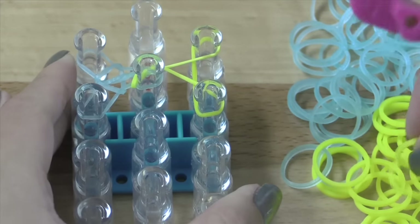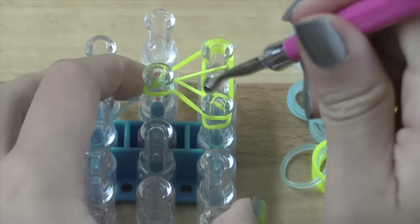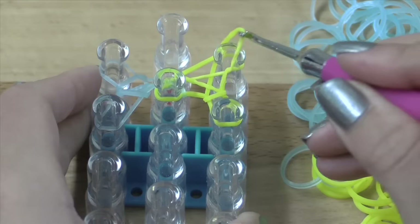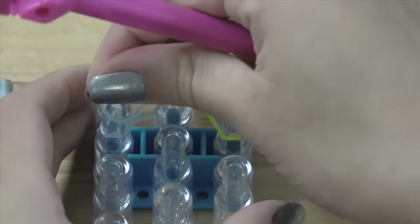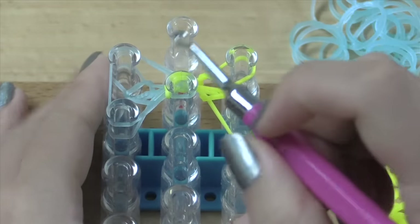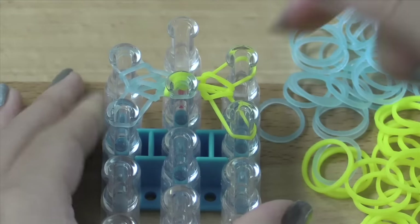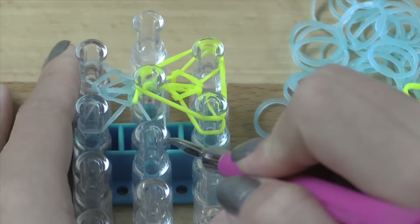So last time we added the triangular band on the left, we're going to do it on the right this time. You're just going to grab the bottom layer and pull over. Don't go inside of the top layer — make sure you're staying on the outside, grabbing the bottom band and pulling over. Grabbing the bottom layer here and pulling over. It is as easy as that. You're going to continue that for the entire length of the bracelet, alternating sides left, right, left, right. Put that on all three pins, and then you're just going to grab the bottom layer and pull over on whatever pins have two layers on them.